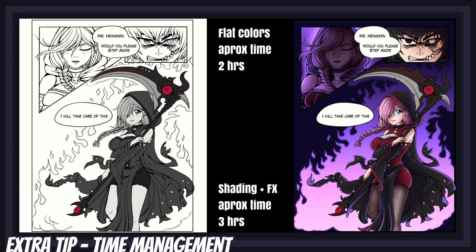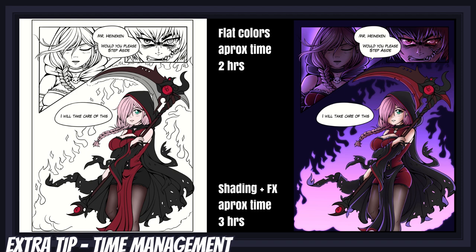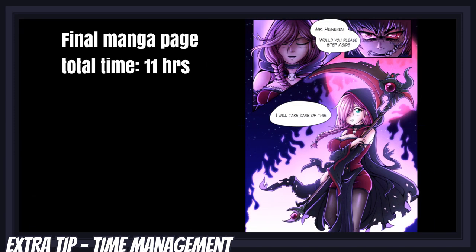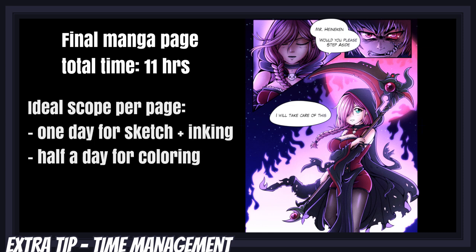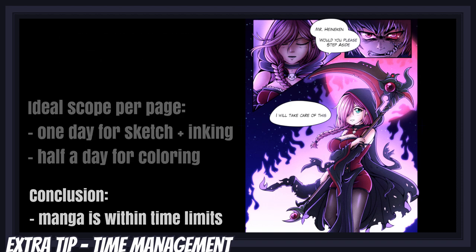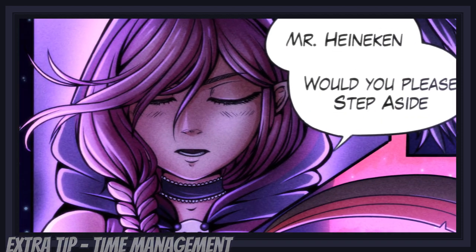If there's one last tip I can offer you, it's that while designing your characters, choosing your color palettes, and defining your overall coloring style, always keep in mind what your angle is, how many pages you'll need to produce in total, how much time you can allow yourself to spend on each page, and how you can simplify your process to make everything faster. A good thing you can do is make one single page and time yourself, then use that time to scope your entire project.